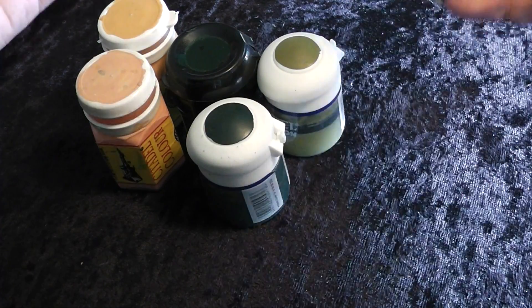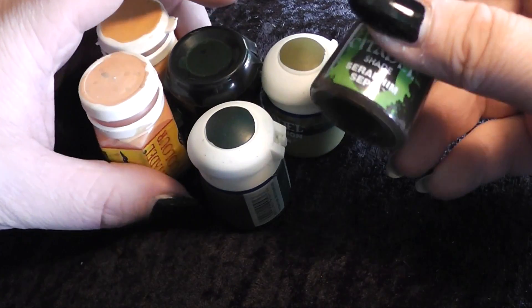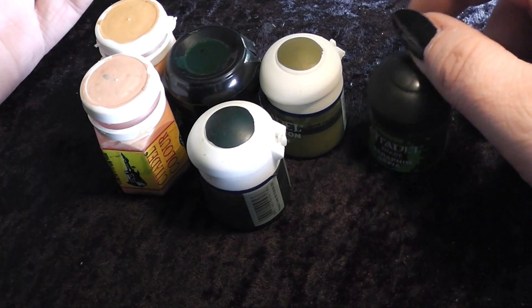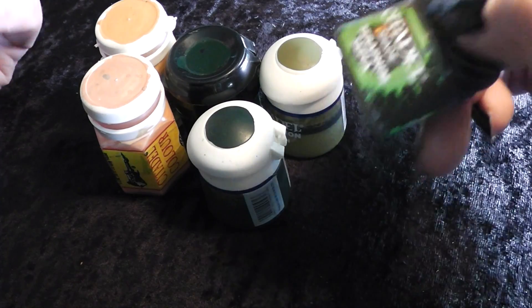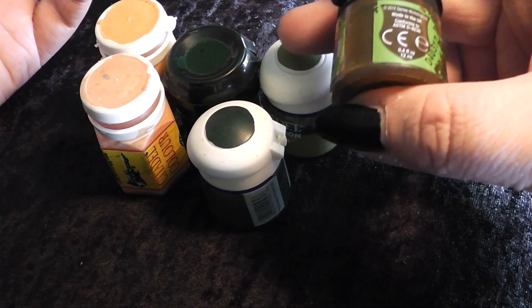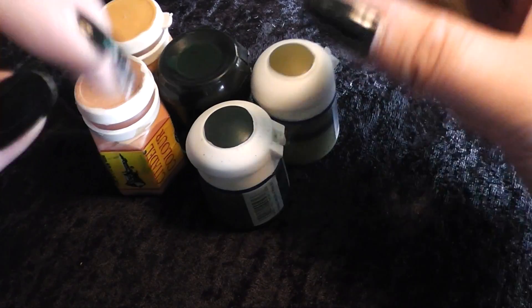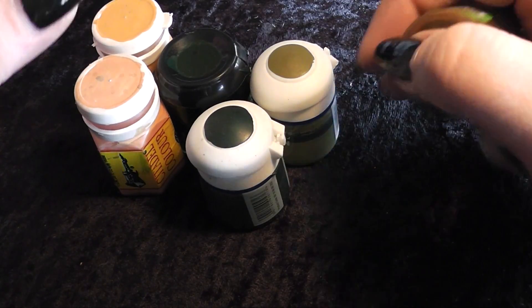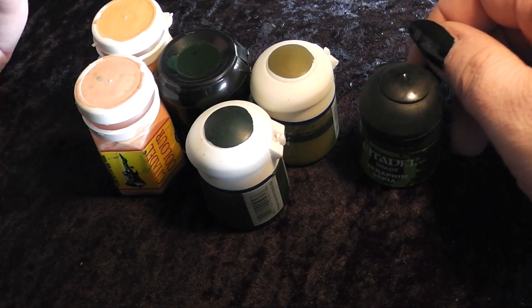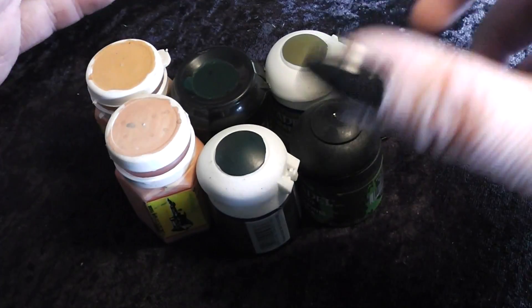Some of you may have misunderstood my previous video. I'm not avoiding the new color range because of the quality of the paints. Like I said, I've always been pleased with the colors — that's not the big issue. I have no doubt at all that the colors are absolutely good for painting. Otherwise they wouldn't have produced them in the first place.